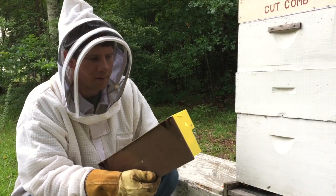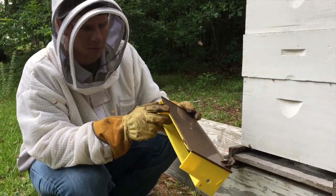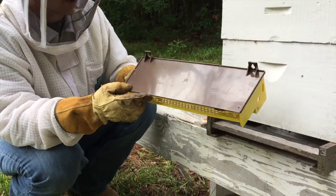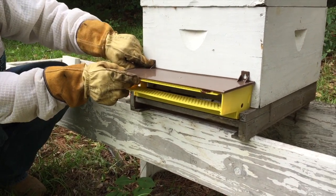Today we're going to install a pollen trap to collect pollen. The way this little device works is this piece here slips onto the front of the hive, and we'll put a couple of clips to hold it in place.